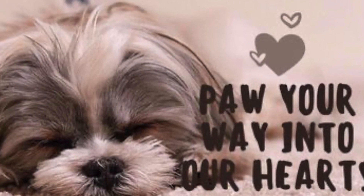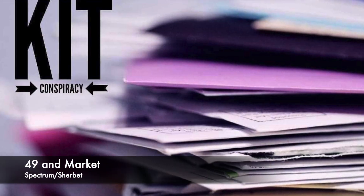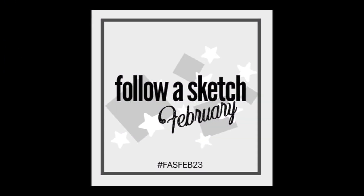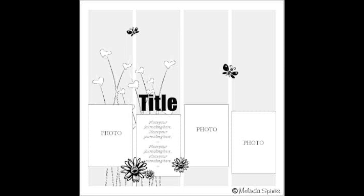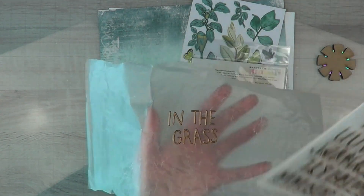Hey, it's MK and I am joining Paw Your Way to Our Hearts today. I'm also using my Kit Conspiracy 49 and Market Spectrum Sherbert kit, and I am playing along with Follow a Sketch February using this sketch right here, but I'm going to shrink it down to eight and a half by eleven.